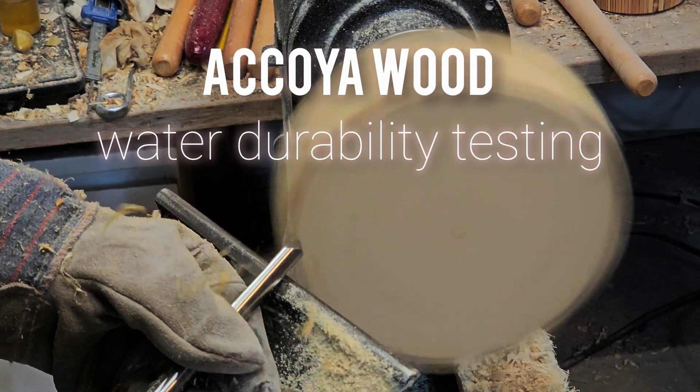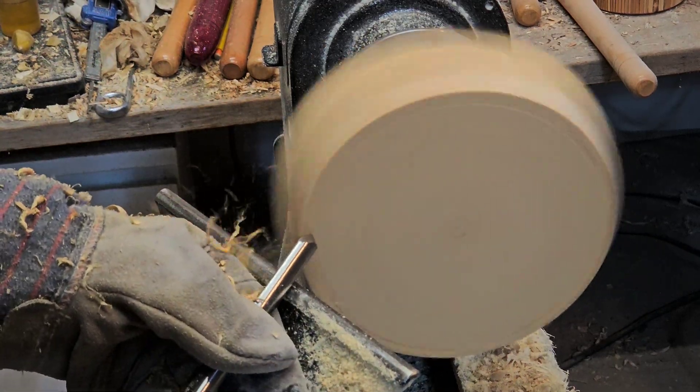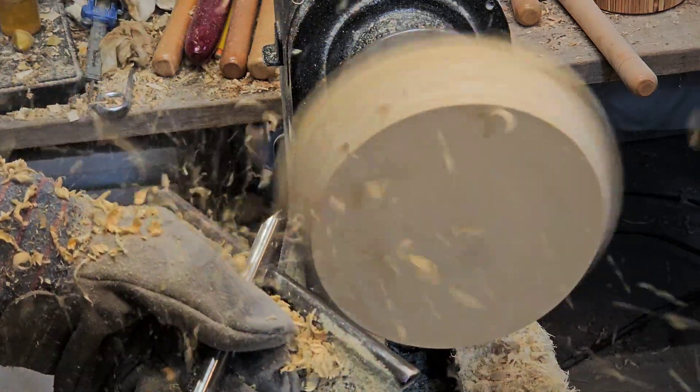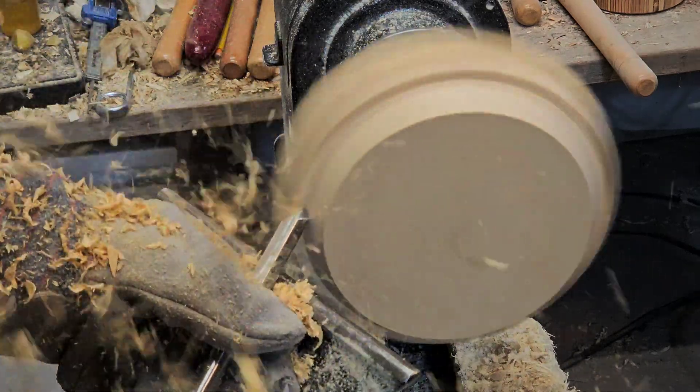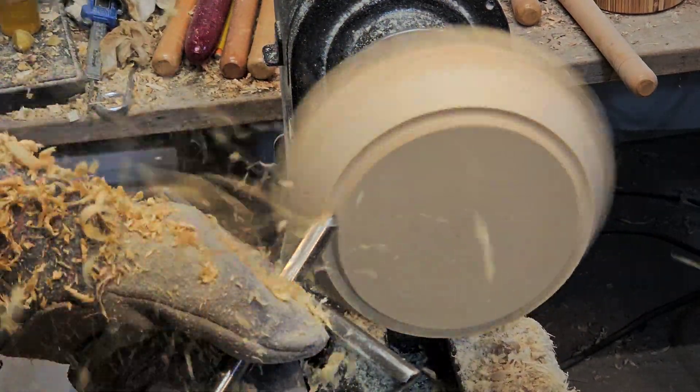Hey, it's Matt from Black Hole Woodworking, welcome back. Today I'm going to run two different tests — we'll see that coming up near the end. But for starters I've got to make the test subjects. I'm only going to show you making one of the test subjects because they're pretty much the same.